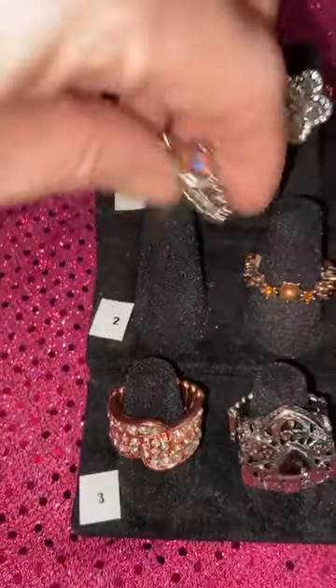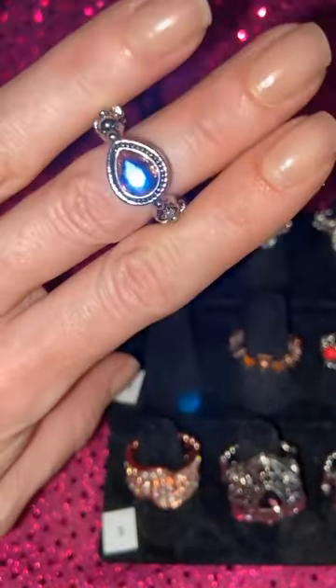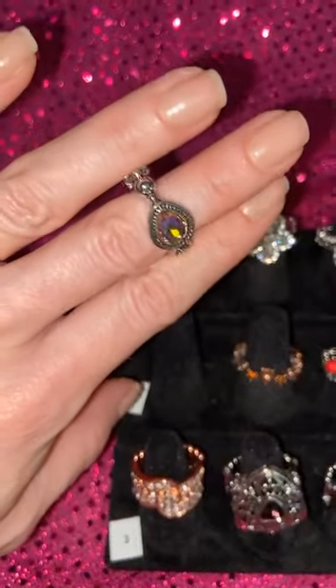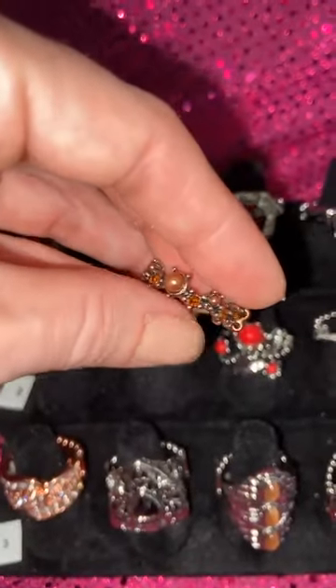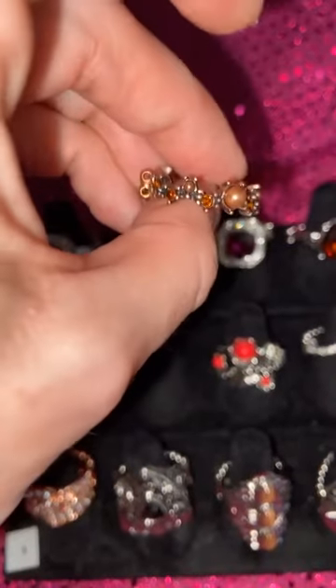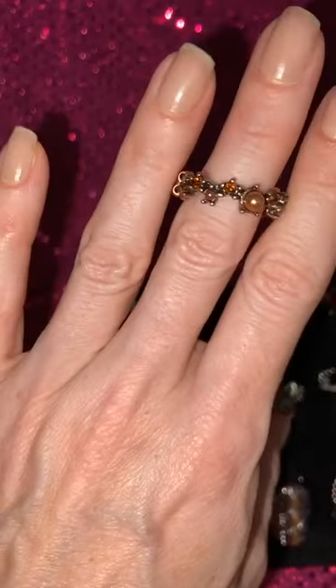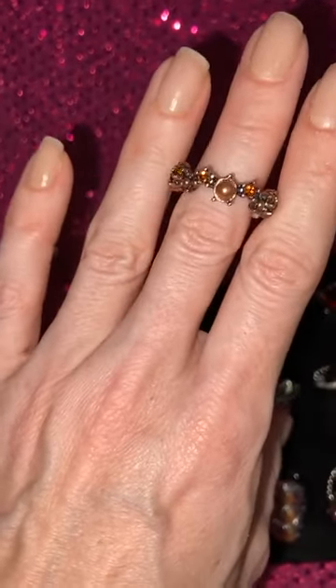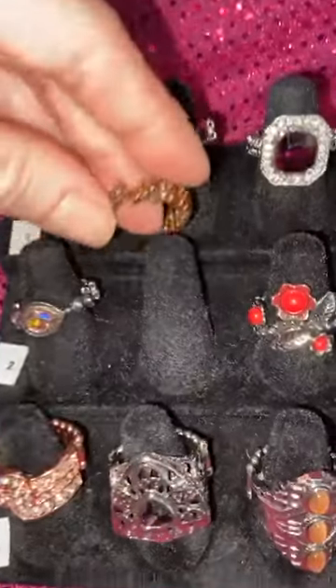Number 21 is a dainty. This is your peachy orangey iridescent — that is gorgeous and it's going to go with a lot of your items too. Number 22 — this is a hard combo to find: dark copper, burnt orange, and a copper pearl. I actually have a necklace to match this and a bracelet or two. If you're interested in seeing those matching pieces, just drop a comment and say 'Can I see the matching pieces for number 22?'